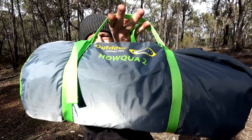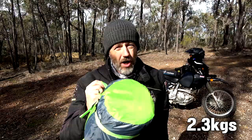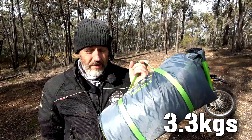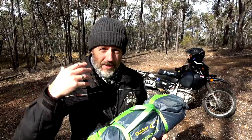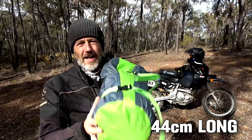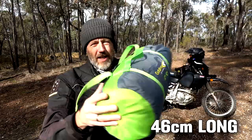Here we go - that is the HowQua Two and the HowQua Three. The manufacturer says the HowQua Two is 2.3 kilograms, but I've weighed it - it's actually 2.6. The HowQua Three the manufacturer says is 3.1 kilograms, it's actually 3.3. Packed up, the HowQua Two is 44 centimetres long with a 16 centimetre diameter. The HowQua Three is 46 centimetres long with an 18 centimetre diameter.